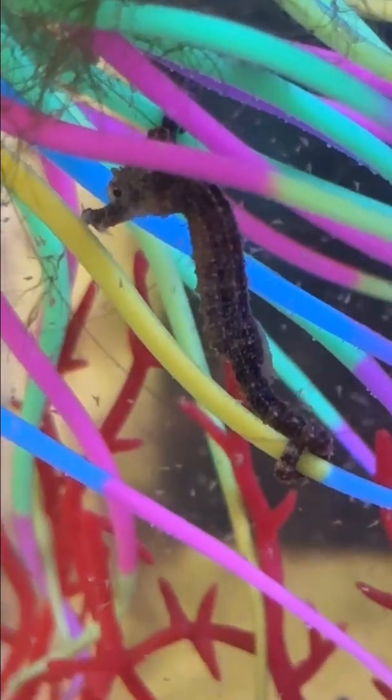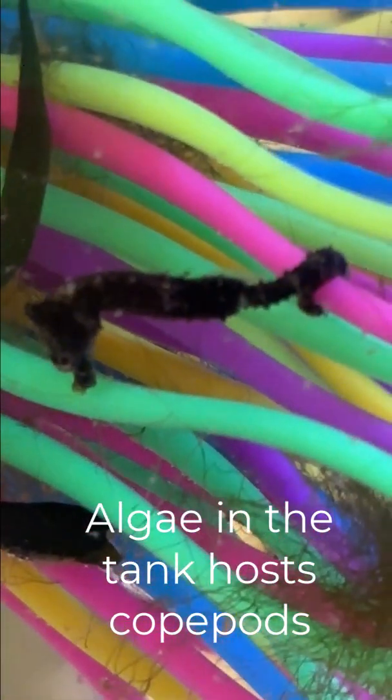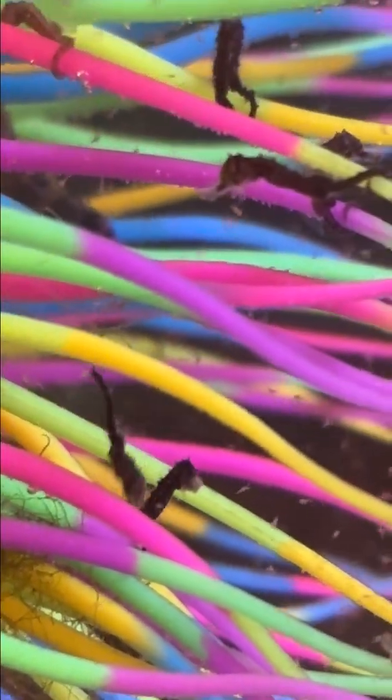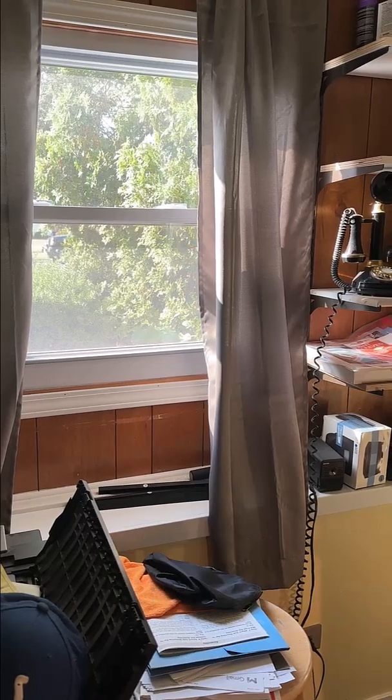But this seems to be working — they are surviving. I also do something a little bit different in growing algae in the tank. Copepods live in there and the larger seahorses do hunt for the copepods in the algae. But I always finish up a feeding session with cleaning my materials really well with hot water and sometimes peroxide.